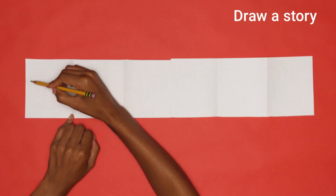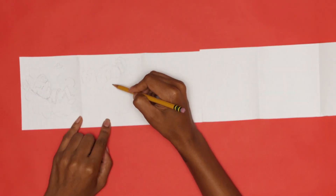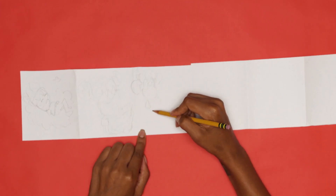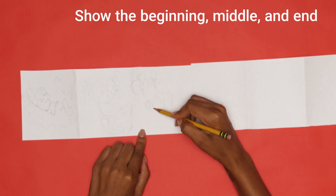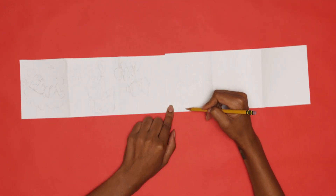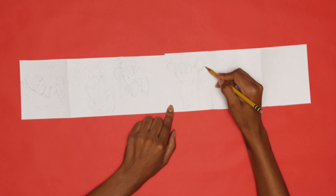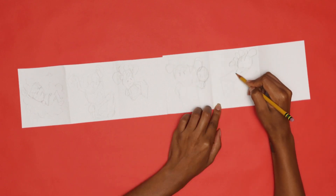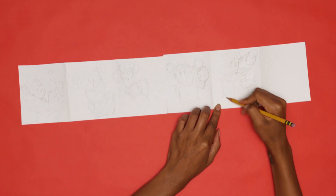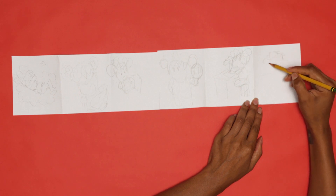Think of a story you want to illustrate. It can be a story about an important moment or time in your life, your favorite story from a book, or you can tell a story about your day. Remember to include a beginning, middle, and an end. With your pencil, draw your story onto the squares of your accordion book. If you'd like your story to be longer, you can repeat the process of folding and cutting another piece of paper and add it to the end of your accordion book. You can make your book as long as you like, just like how Murakami created an extra-long painting.